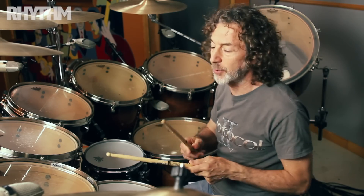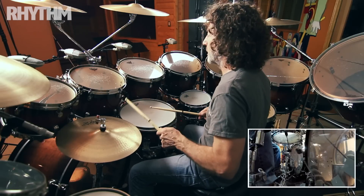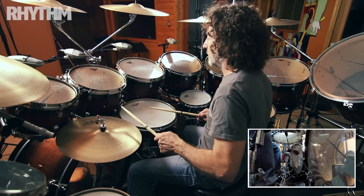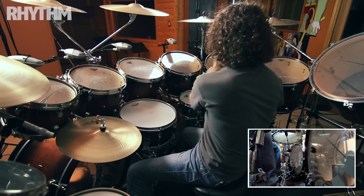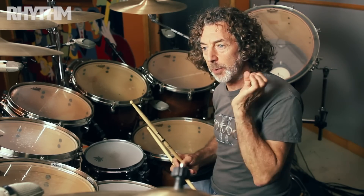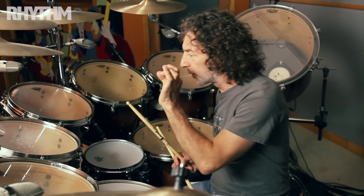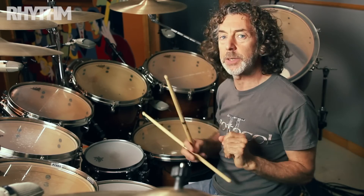I noticed a lot of drummers will play their fills and they'll play the bass drum underneath — like a demonstration. Now that's okay, but from a sonic point of view, the bass drum and the tom-tom hitting at the same time is actually going to make it sound smaller.